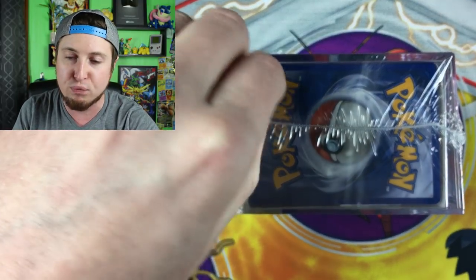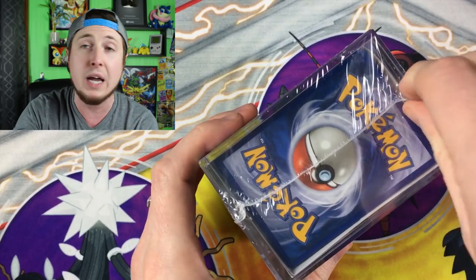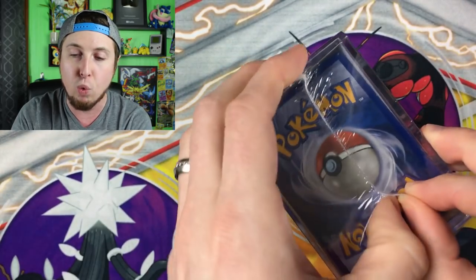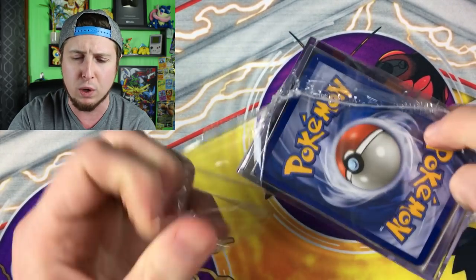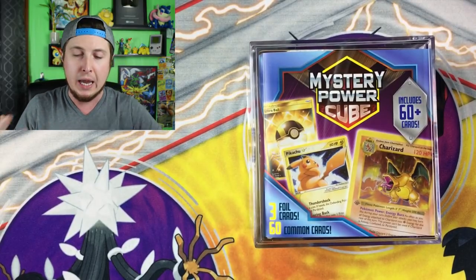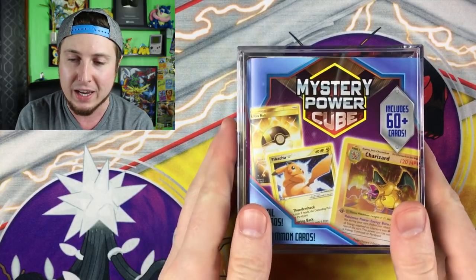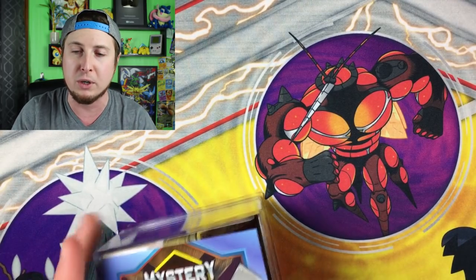So let's just go ahead and face the music. I personally would not buy this if I did not have a YouTube channel. I am strictly doing this so you guys have an opportunity to see what comes inside, and then you can make the decision for yourself. Obviously it's your money — you can buy whatever you want. But sometimes you like to get a little peek before you go and spend your hard-earned money. That's why I'm doing it as a service to you guys.